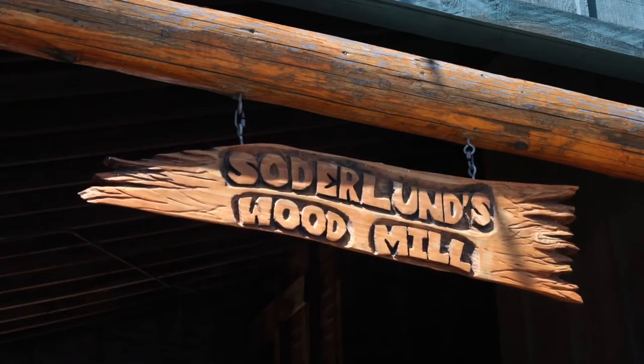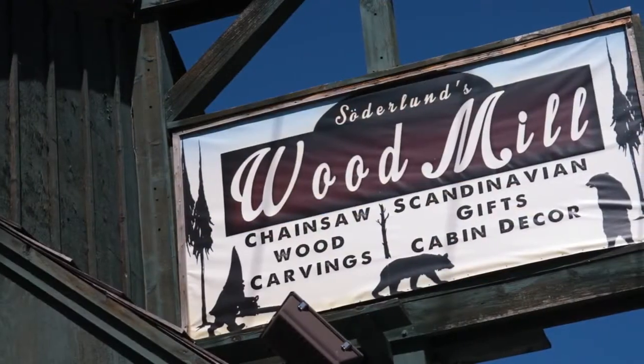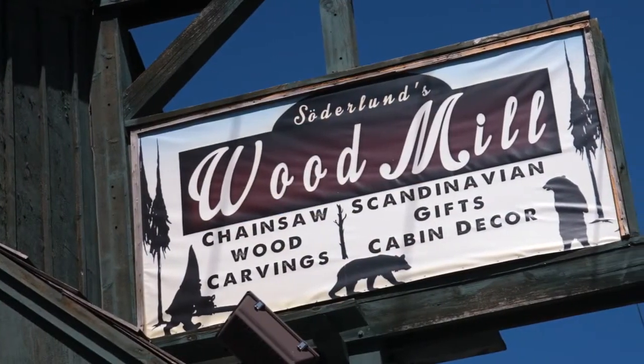My name is Josh Soderlund. We are at the Soderlund's Wood Mill. Jason and I started working together in West Yellowstone, Montana and we moved back to Minnesota four years ago and started Soderlund's Wood Mill in its current form, and we've been working together ever since.